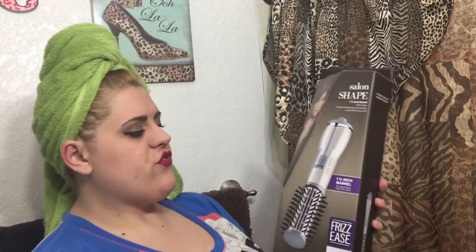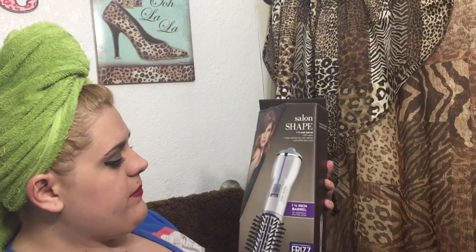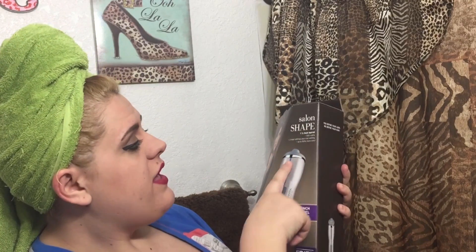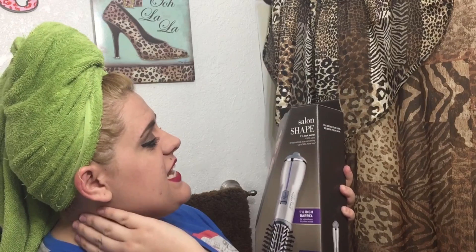Since I need to blow dry my hair, it would be the perfect moment to test out my new curler — well, shaper. If I can't use a curling iron, we're the damn. So I figured I'll get this and see if it can get my curls. I'm going to open it, plug it in, and get going.